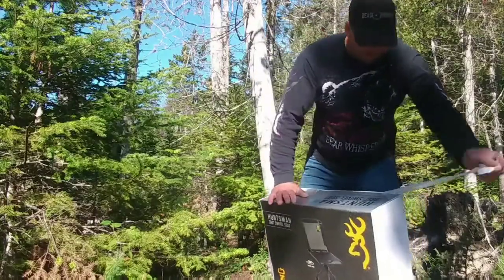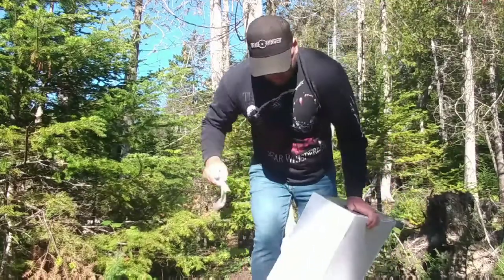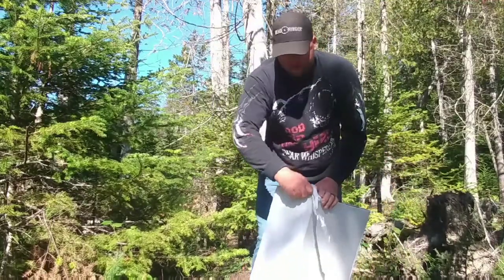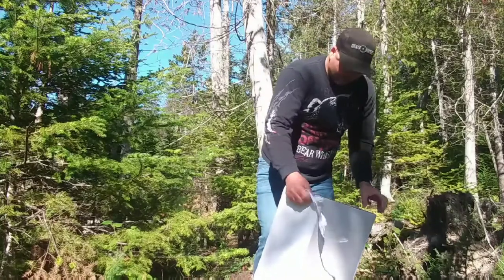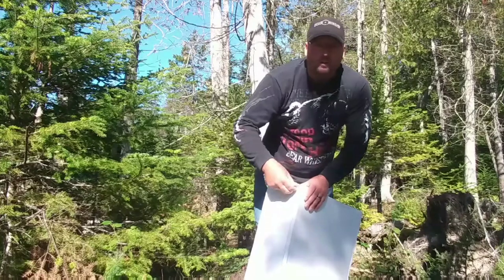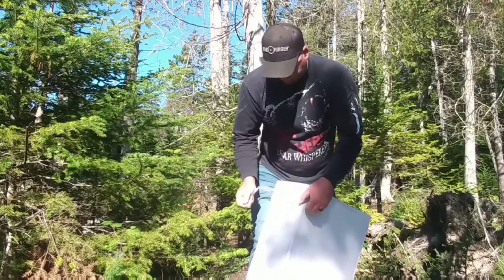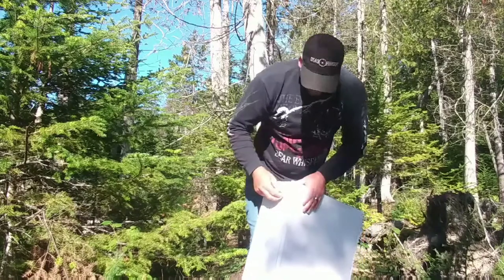Let's open this box and see what we've got. It's like Christmas every day in Spikes and Gills' world. I'm always buying stuff — my wife is hating it. I never hear the end of it from my wife because I'm constantly buying hunting gear.